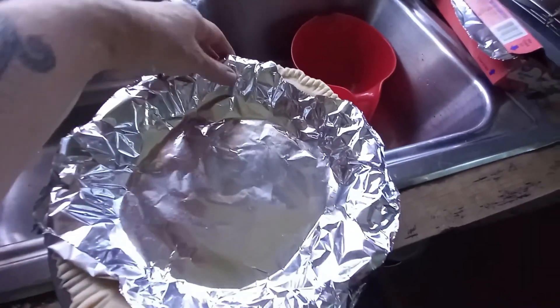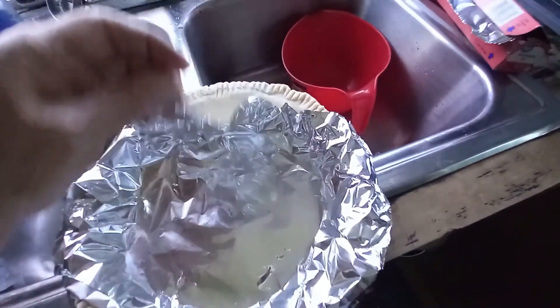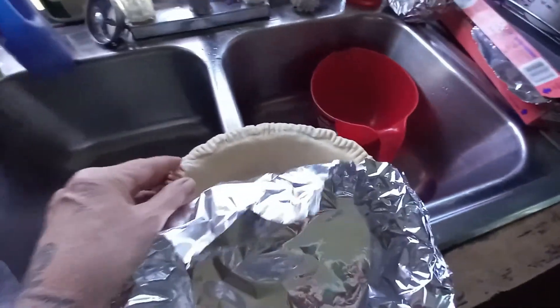Hey, everyone. Welcome back to my channel. Today I am trying my hand at an onion pie.